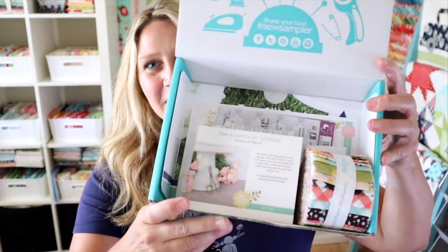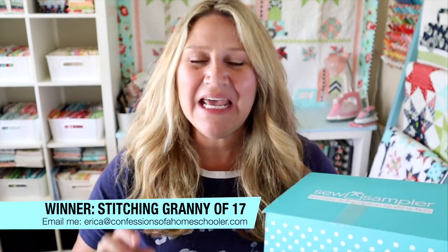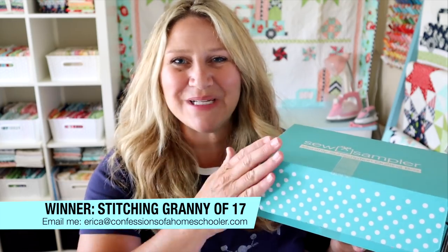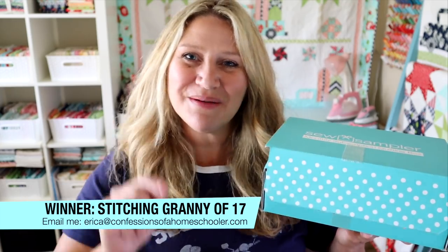I'm also going to be giving away the contents of the May box. The winner for the May box is Stitching Granny of 17 — if that is you, please send me an email at erica@confessionsofahomeschooler.com and I will get the contents of the May box shipped out to you.